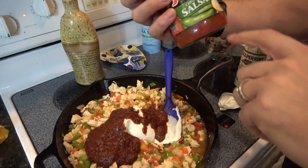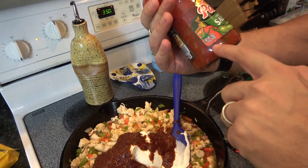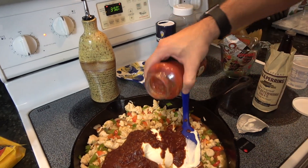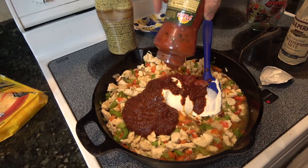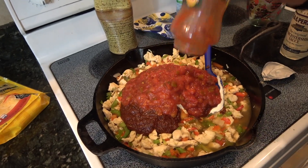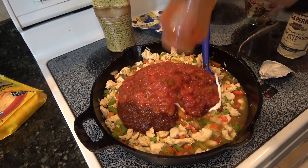Lastly, this is — I want to say 16 ounces — a mild salsa, but if you like spicy, go ahead and go hot. Do whatever you want with that. That goes straight in. We're going to mix this up, let it simmer for a little bit, and then we'll finish this up for the baked portion.